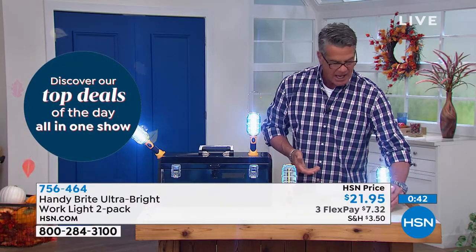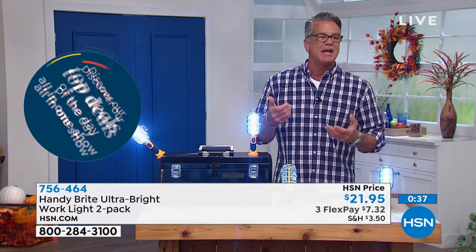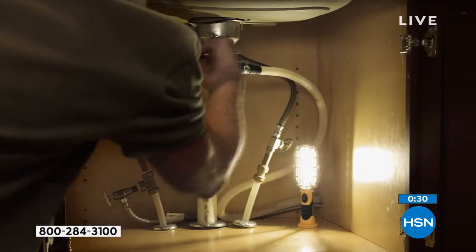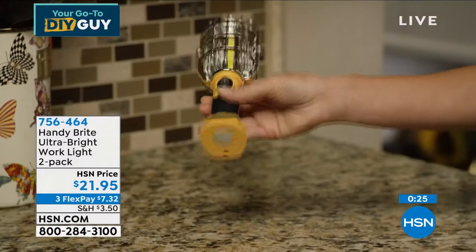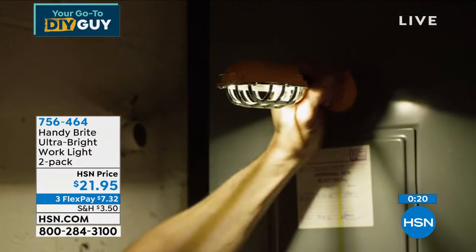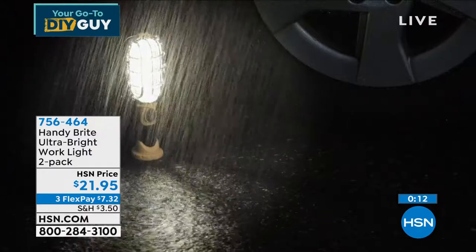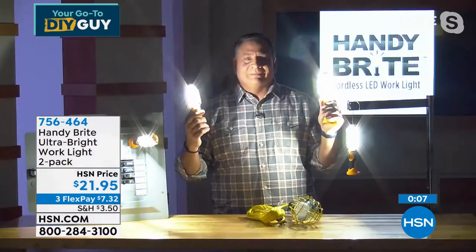Anyone that does any projects at home — even crafters doing intricate detail work, or someone trying to get thread through a needle — will find this useful. As an emergency light there's none better. You get two for $21.95. The item number is 7564-64. Really handy and a great must-have for any do-it-yourselfer.